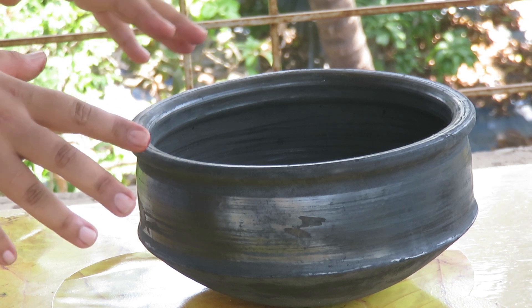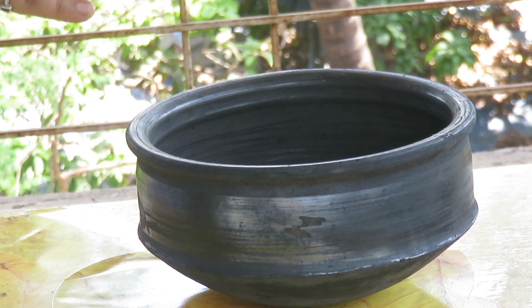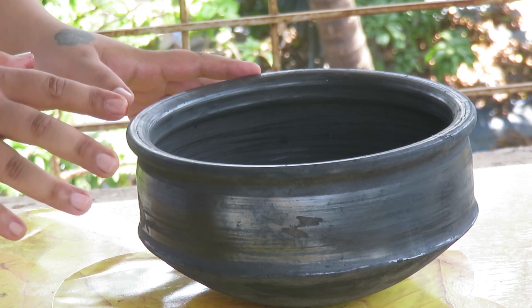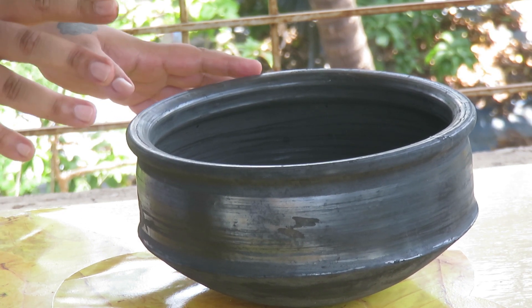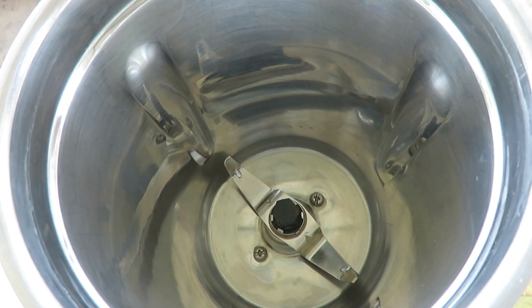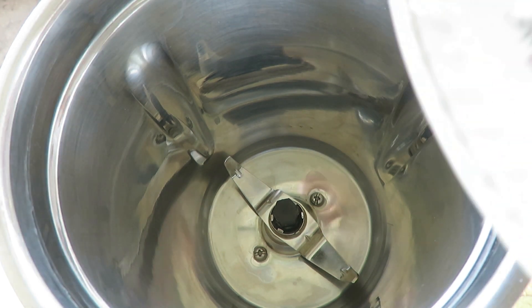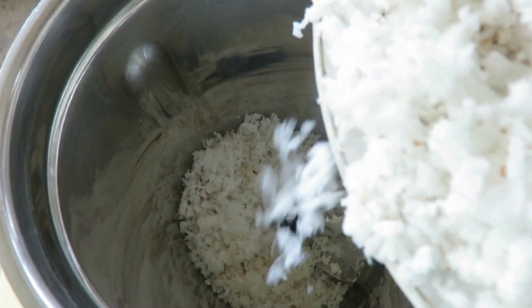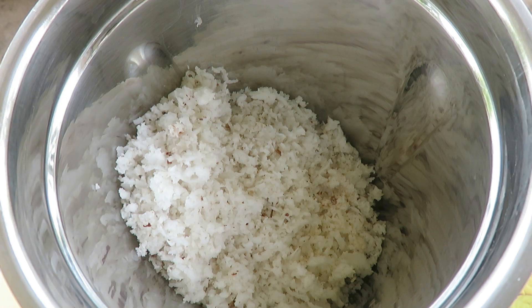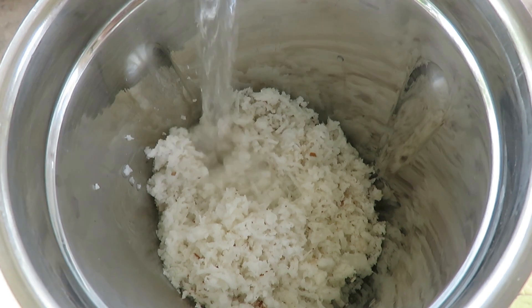I'm going to leave it for about 15 to 20 minutes while I do the rest of things. The reason I call it fast and easy is because all you'll need now is a mixer grinder. The second step is to put all the grated coconut in, and we'll add a couple of cups of the same warm water to it.